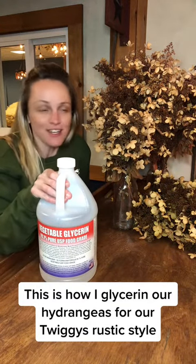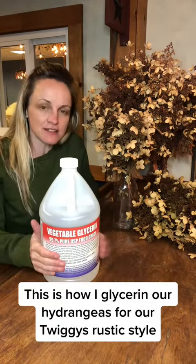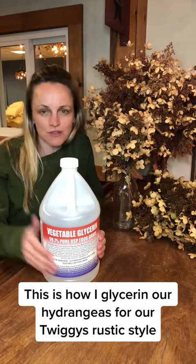My Papa Twiggy usually brings me hydrangeas, usually around August or September. He cuts them down for me, takes all the leaves off at the bottom, and we put these in mason jars. I went to Walmart and got a bunch of mason jars — we use them every year.